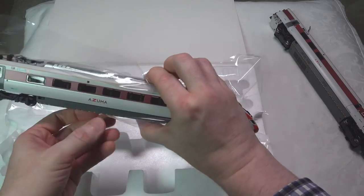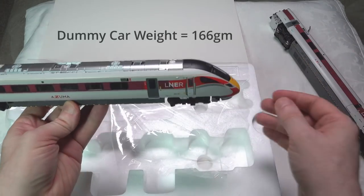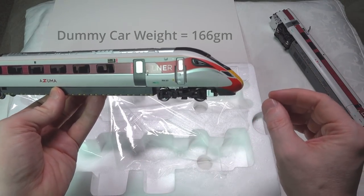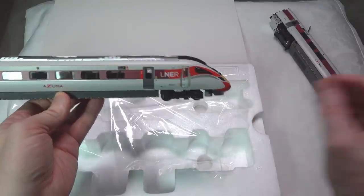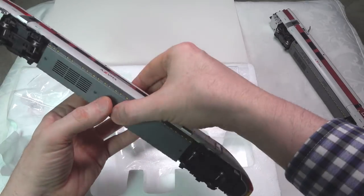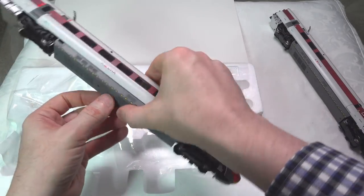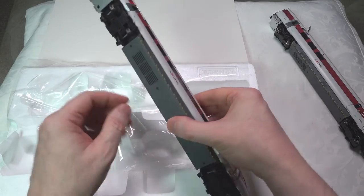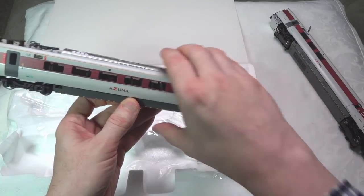The dummy car doesn't need much time because it's pretty well identical physically and is extremely light. One thing I didn't mention on the power car is that it does have all-wheel pickup and all-wheel drive, which is great. The dummy car should also have pickup for the lighting function, and there is a facility to install a DCC decoder in here to control the directional lighting. We will do that later on.